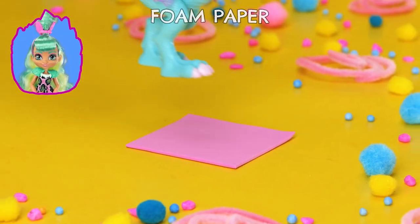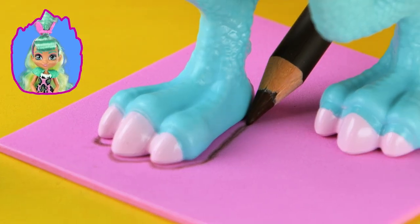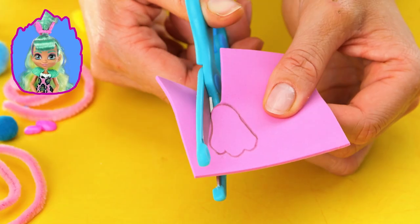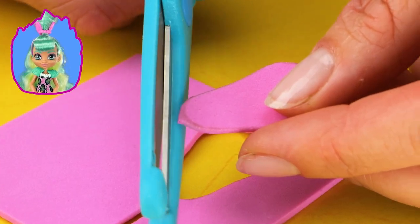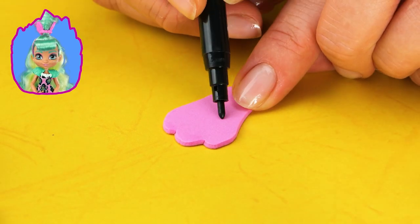Dino riding takes a lot of practice! But here's a fun way to give it a Triassic try! Let's make a dino hop game so they can practice their lizard leaps! For this game, we'll need thick paper and foam paper of different colors, a pencil, a marker, and safety scissors.